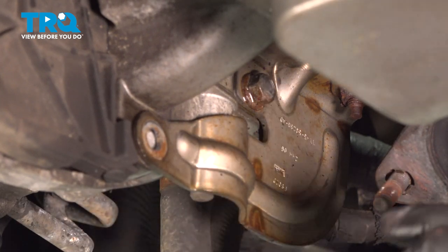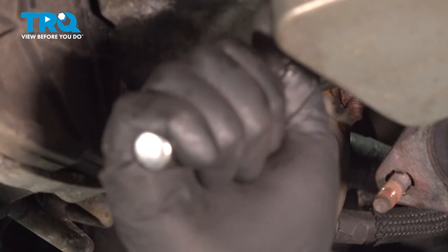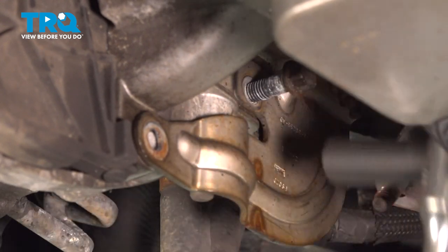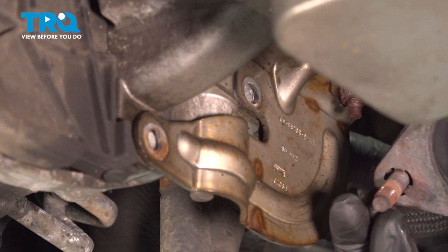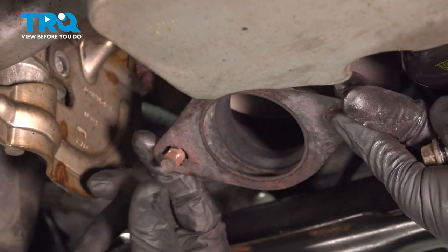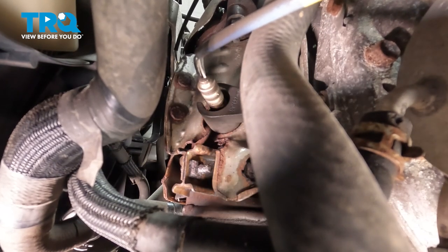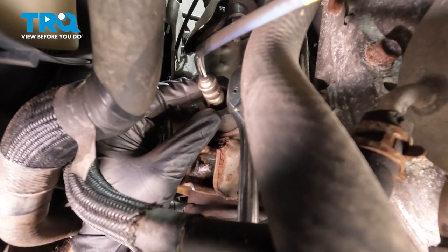And the second bolt is right up in here. While we're right here, let's go ahead and take off this gasket. We have an O2 sensor directly below one of our bolts, kind of impeding our access to that bolt. So we're going to remove our oxygen sensor here. We're going to use a 7/8 or 22 millimeter oxygen sensor socket.